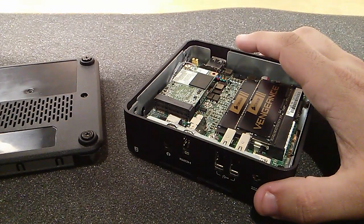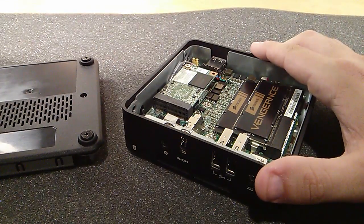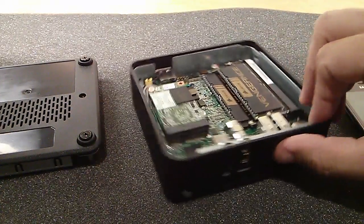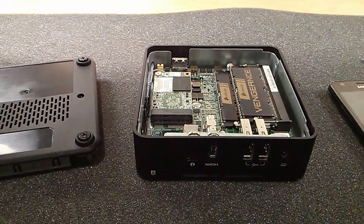This is Intel's first NUC, so we might see USB 3 with a NUC 2 or whatever they call it. This was just a quick unboxing and quick thoughts, and I'll finish it up after I've tested it with another video. Thanks for watching.